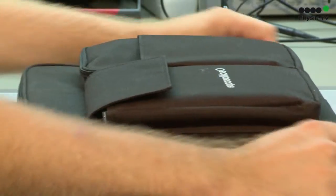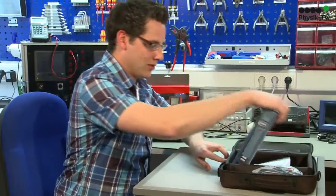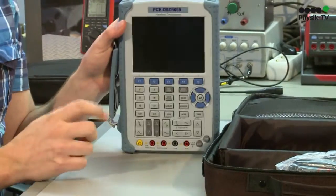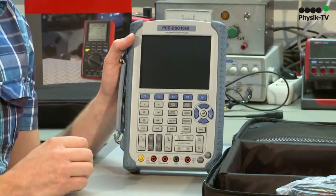We have here the oscilloscope PCE DSO-1060, which is delivered in a soft case. The mobile oscilloscope stands out through the large display and through the two measuring channels.